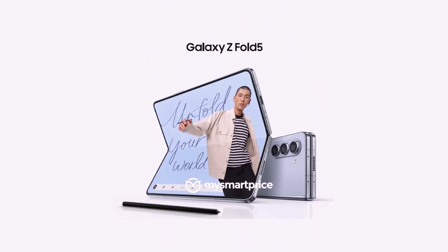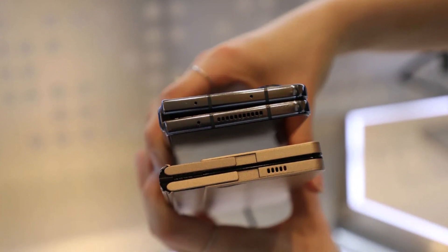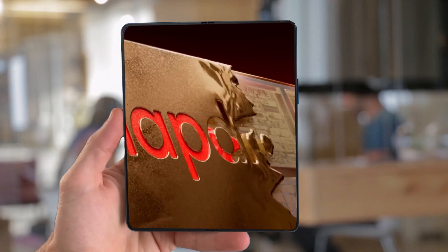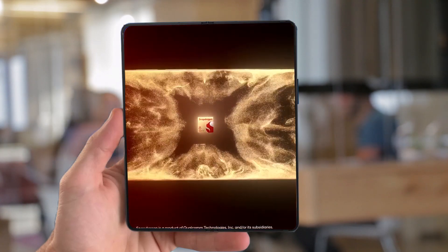The Galaxy Z Fold 5 appears to follow pretty much the same design as the Galaxy Z Fold 4. It is also expected to bring the new water drop shaped hinge that reduces the screen crease and leaves no gap between the two folding halves of the device. Similar to the Galaxy Z Flip 5, the Galaxy Z Fold 5 will use the Snapdragon 8 Gen 2 processor and will also be compatible with the S Pen Fold Edition.